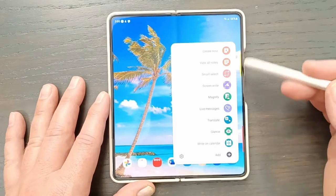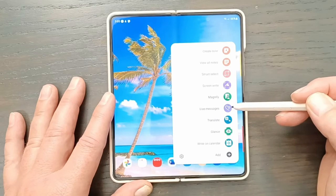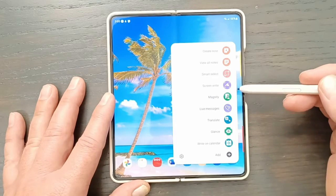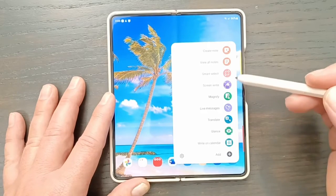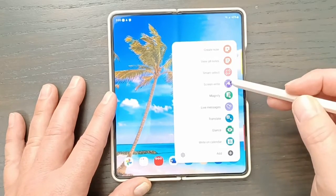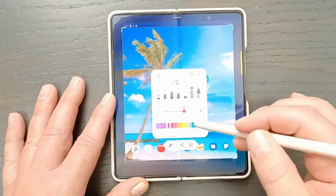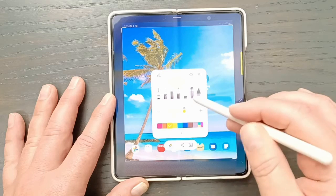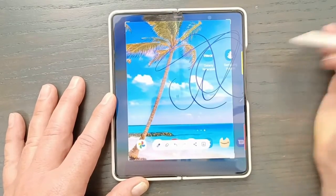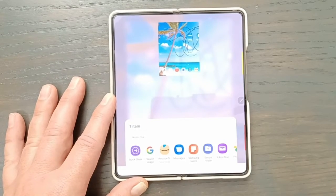Another thing you can do is Screen Write, which is basically just a screenshot you can write on. You do this and it takes a picture of the screen. You can save it or share it as is, or write on it — change colors, do whatever you want. You could also crop it, and it's automatically cropped and blown up. Then you can download it to your photos or share it — all your apps show up for what you want to do with it.